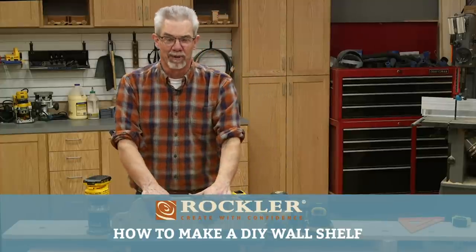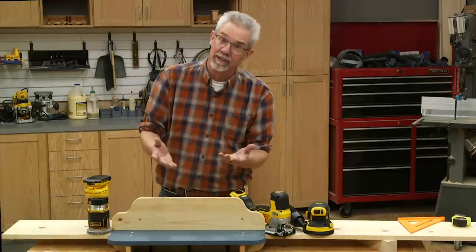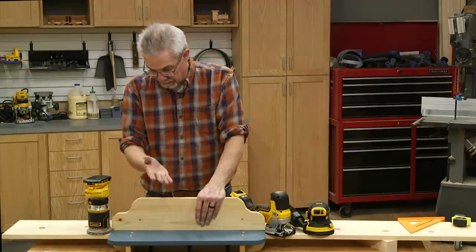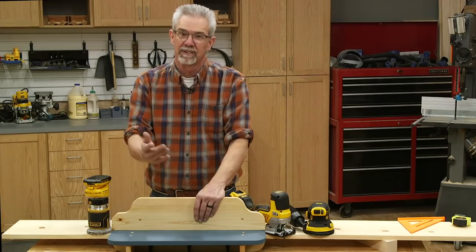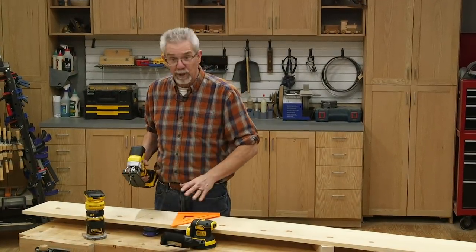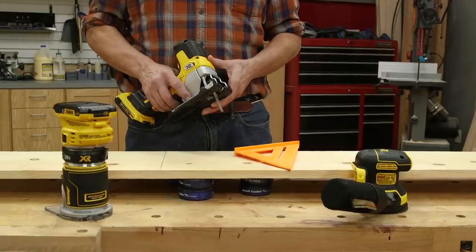Good morning and welcome to Rockler's Demo. This little wall shelf is a great little organizing project, good for an entryway or a kid's room. It's fun to build and it's easy to build. I'm Rob Johnstone from Woodworkers Journal and I'm going to build that wall shelf using just these few tools.